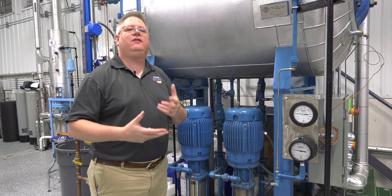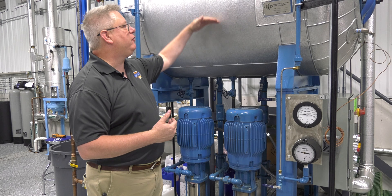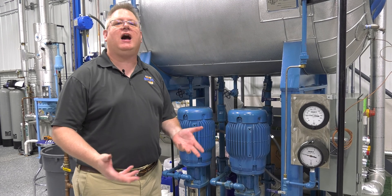Now, the deaerator heats water as it enters. So if I've got pressure on my deaerator and a level and no water's coming in, the temperature of the water in my deaerator is not going to increase. I have to have flow through my deaerator.